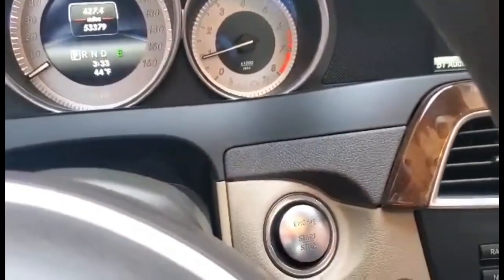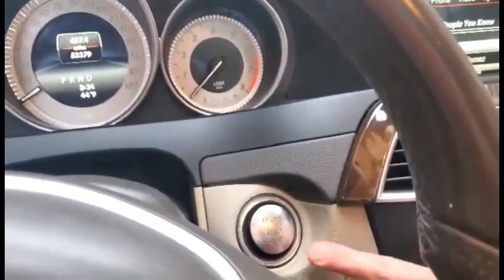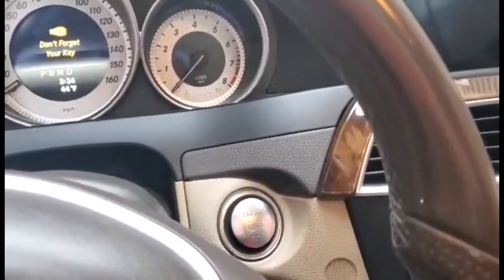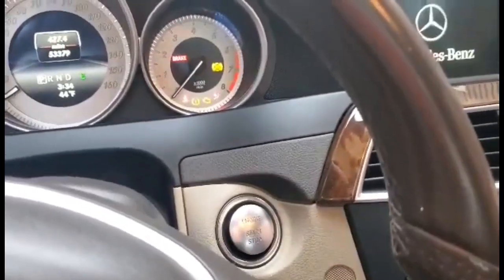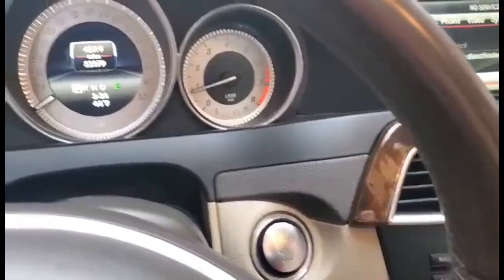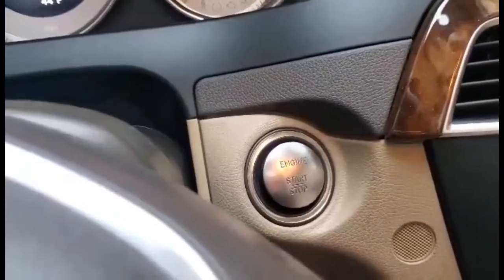Hold on, let me turn the music off. Press it again and it shuts the car off. Now if you want to stop the car, foot on the brake again, press this — shut the front door! Go get your little device on Amazon, push start.